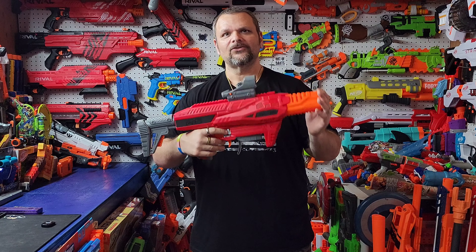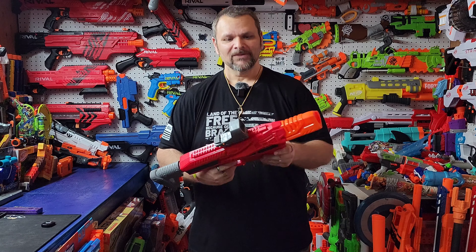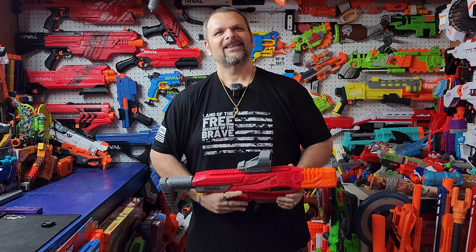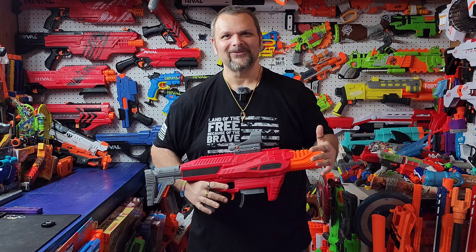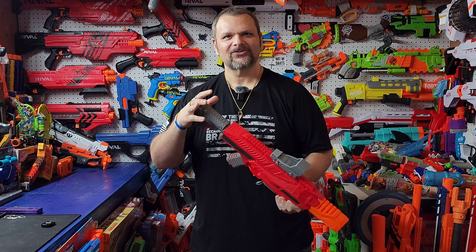Congratulations, I hope you enjoy this blaster as much as I do — this is one of my all-time favorites. I didn't realize I still had my batteries in here. Listen to this puppy purr! I don't know if I have my lipo in here or not, but man, this is a great blaster. Whether you're using a lipo or double-A's, this thing really does perform.